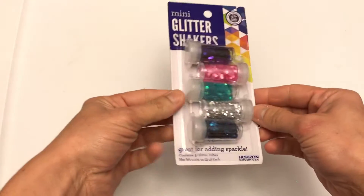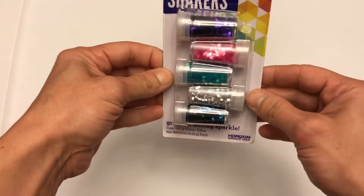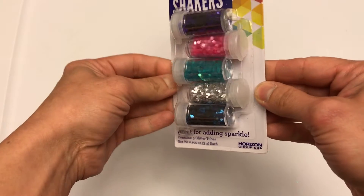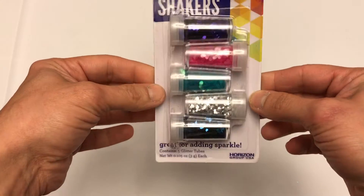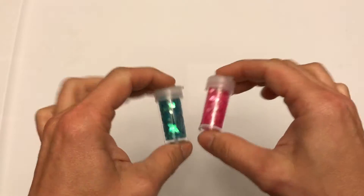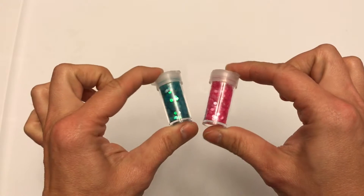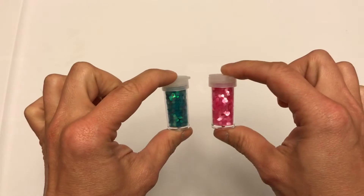For this slime we're gonna be making mermaid slime. So I have these really pretty glitters that have different colors and they're so pretty. They remind me of scales off of a mermaid. See, here they are up close. I've never made this kind of slime before so I'm not really sure how it's gonna turn out, but let's find out.